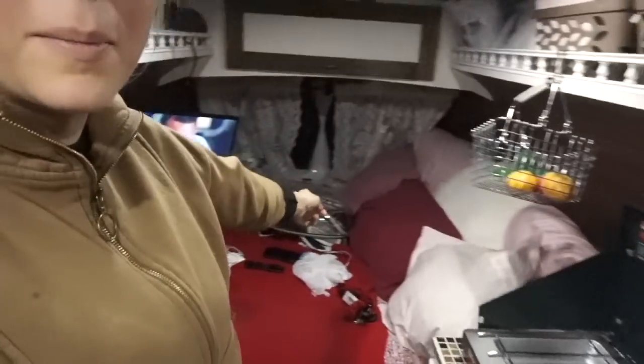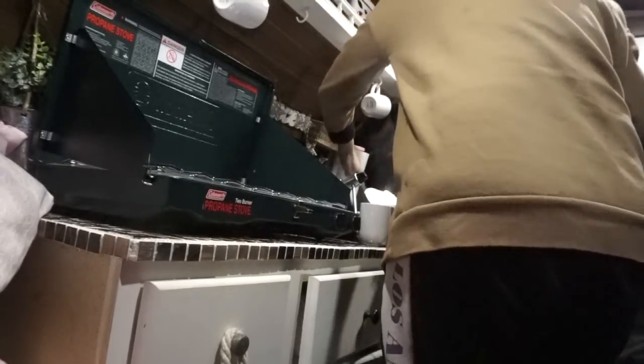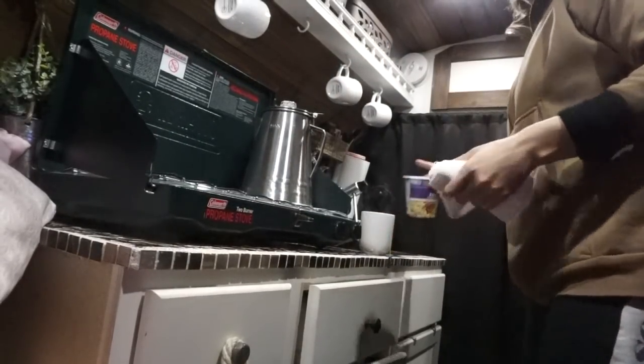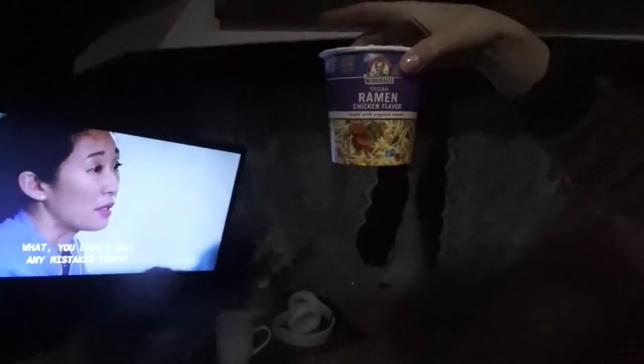I'm going to boil water. I've got a whole bunch of crap on my bed I need to sort off. Tonight's menu: salad in a bag, herbal tea, and some vegan ramen. And I'm going to bed — see you guys in the morning!